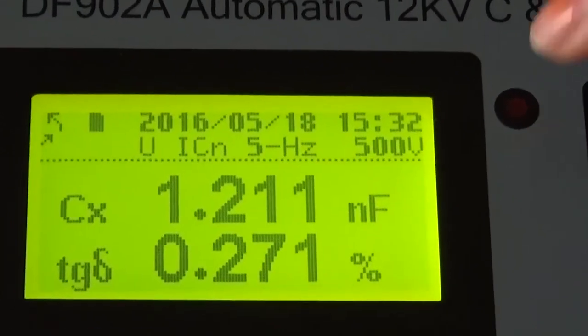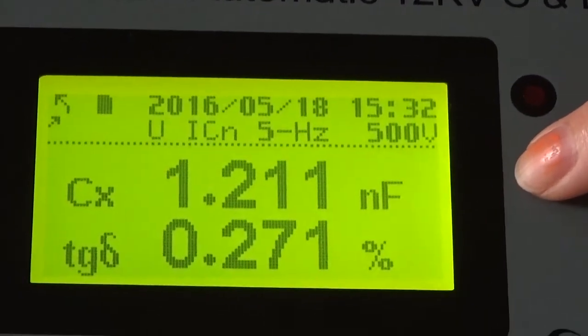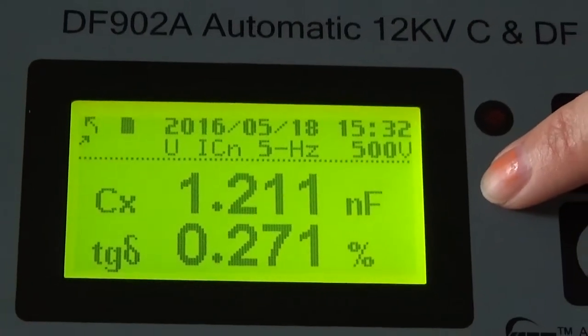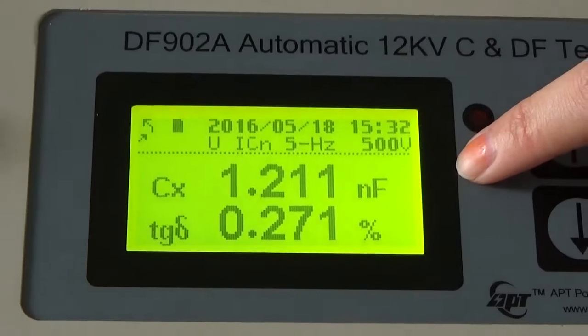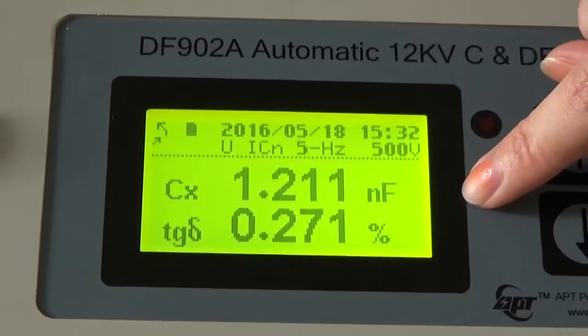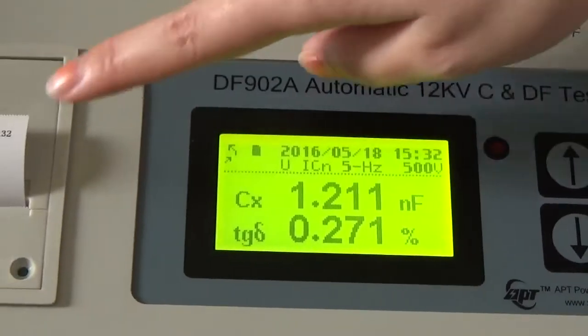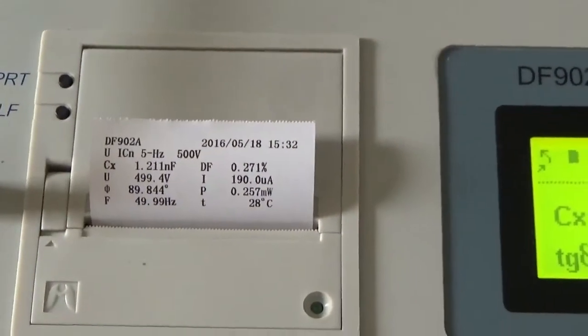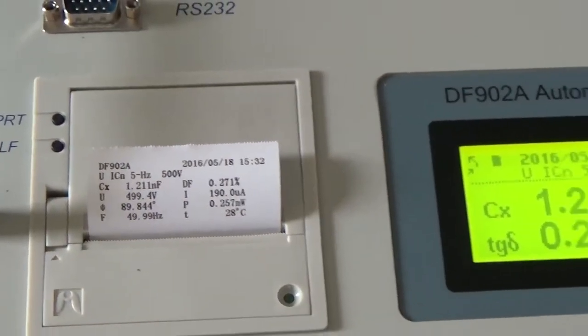Okay, after several seconds, you can see the results on the screen. The test results will be displayed and printed by the printer on this paper like this. That's all — this is the UST mode.